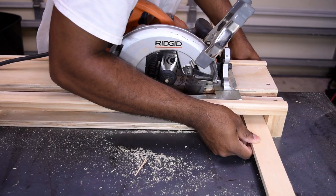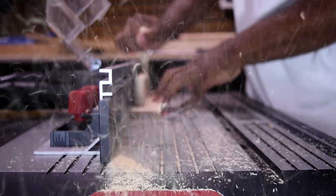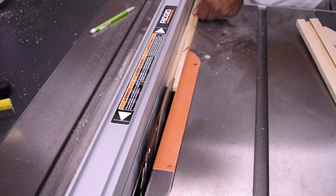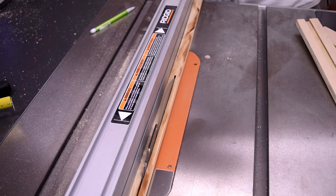I then moved my focus to the drawers, starting by cutting the track sides. I took those pieces to the router table to notch out a slot — I did that for both sides. Then I cut out a small strip of wood on the table saw to use as the tracks for the drawers.